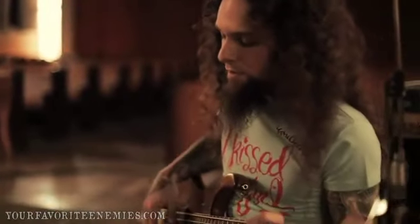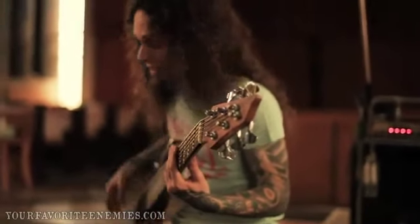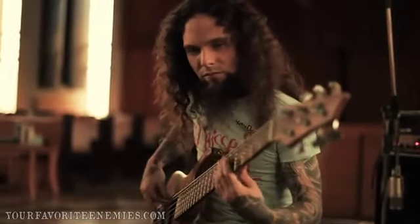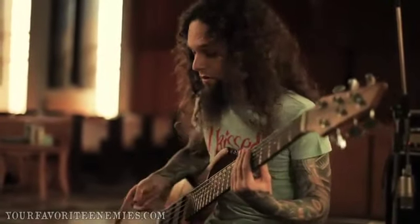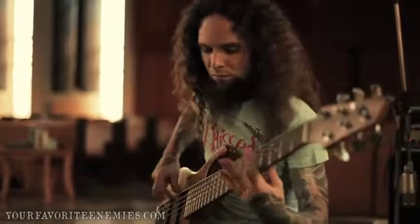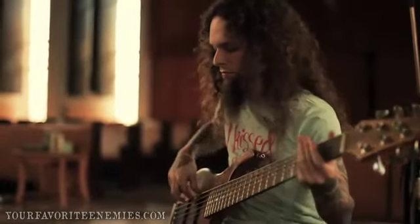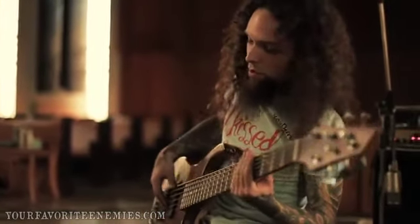I'm going to show you if I use the fuzz — without the SansAmp it sounds really buzzy, and sometimes for my taste it's a little too much high. But when you put the SansAmp with the normal settings I showed you first, you can see how it gets a little bit darker but so much more rich.